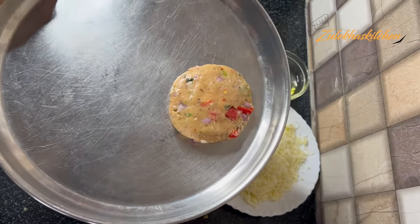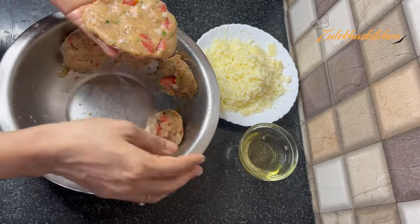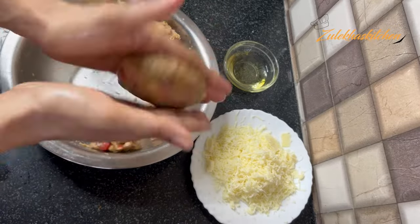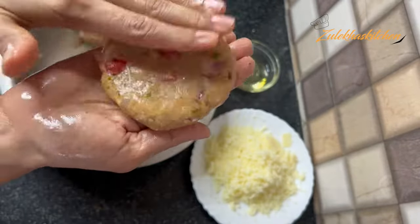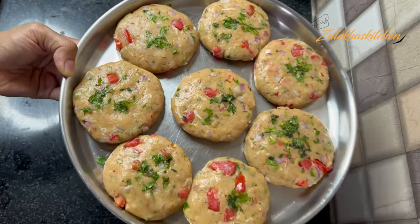Fold it like this and seal it from the top of the chicken. Shape it from the sides so that our chicken cheese chapli kabab is ready. In this way, I will make all the chicken cheese chapli kababs. When all the kababs are ready, I will put them in the fridge for half an hour. If you want, you can keep them in the fridge or you can start the frying procedure right away.